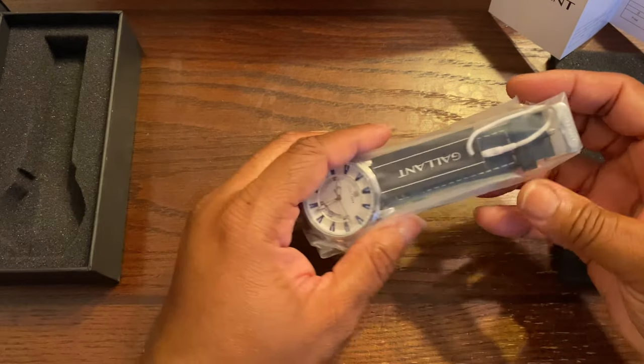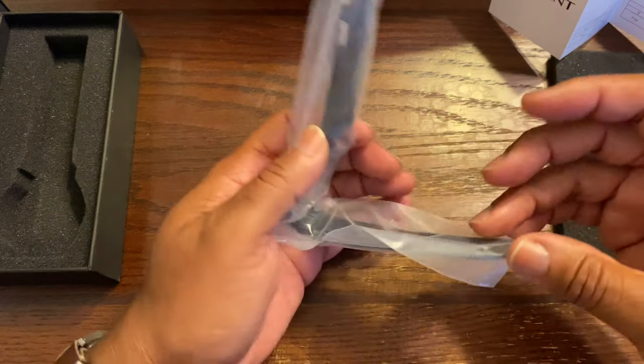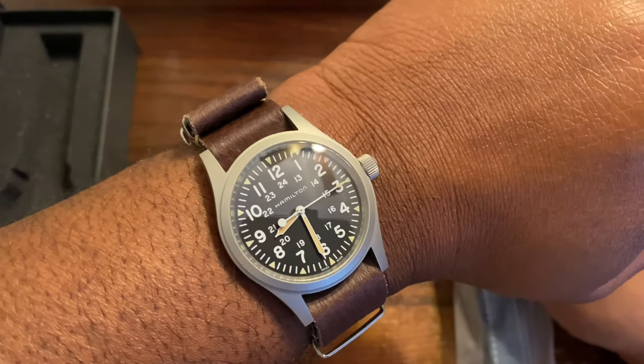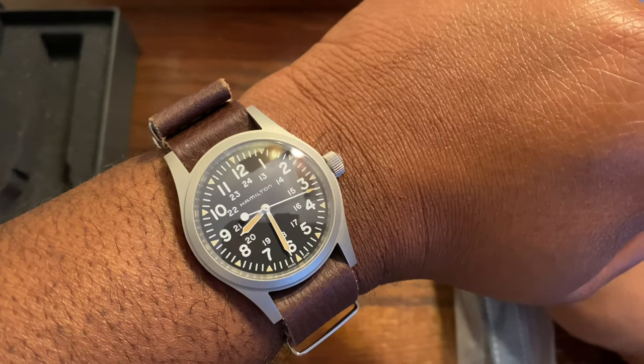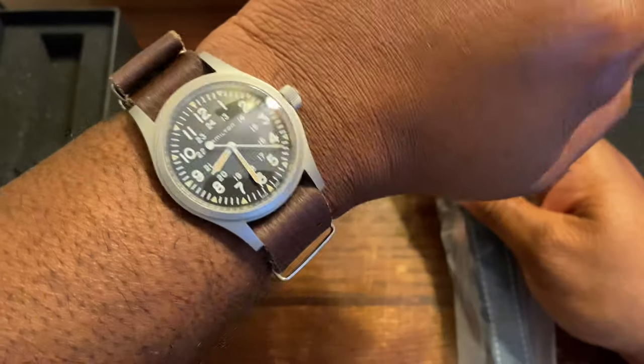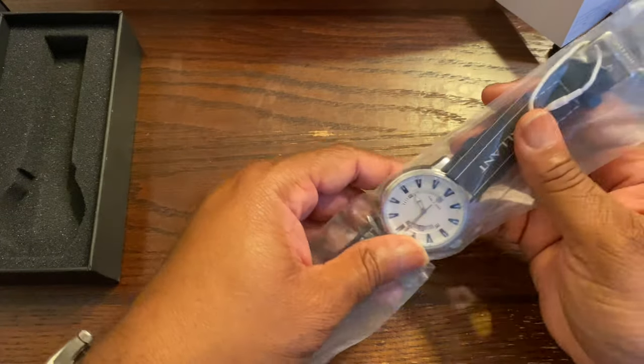You wonder what I'm rocking right now — I'm rocking the classic Hamilton Khaki with the leather Dakota NATO strap on it from Dakota Watch Company.